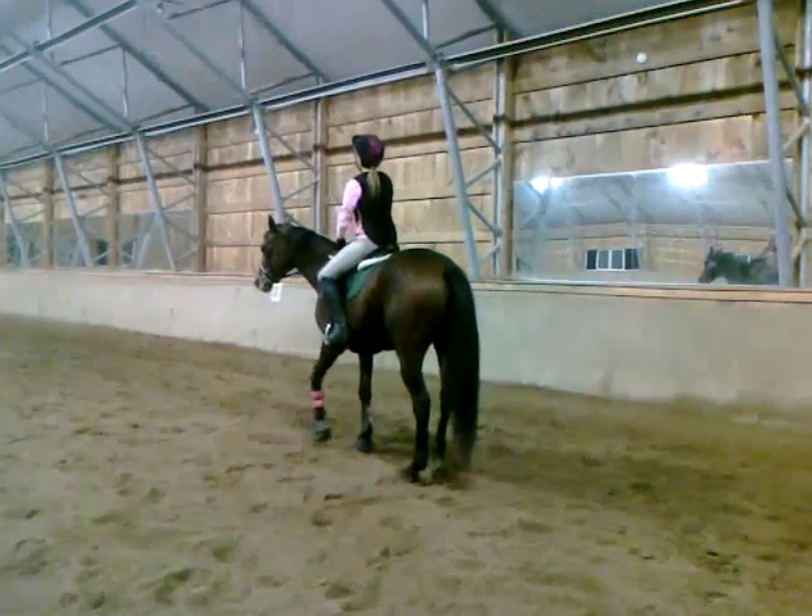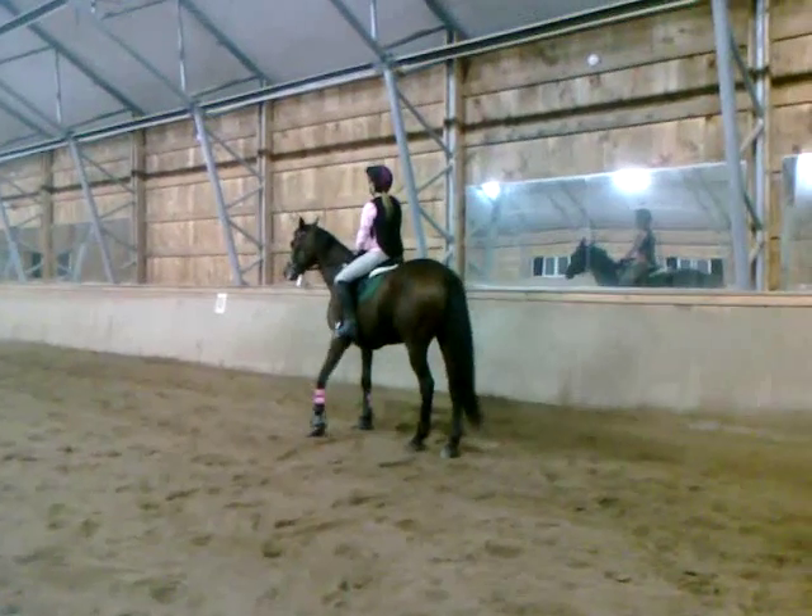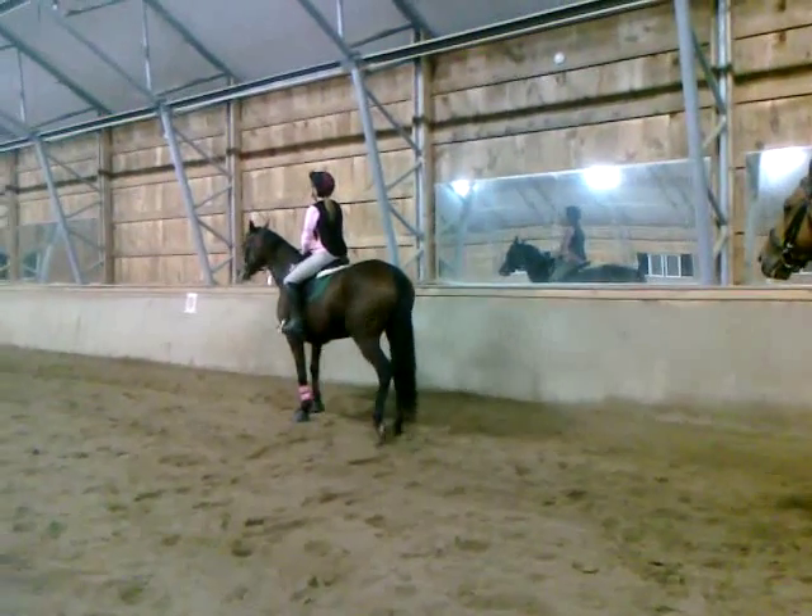Left rein on the neck, push with the left leg, right leg guide to the hind end so it doesn't fall out. See your hind end going out. Now she's good.